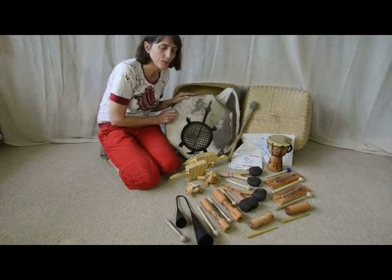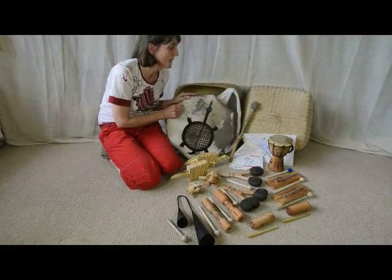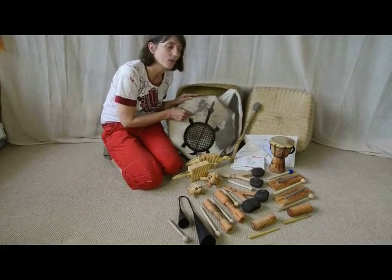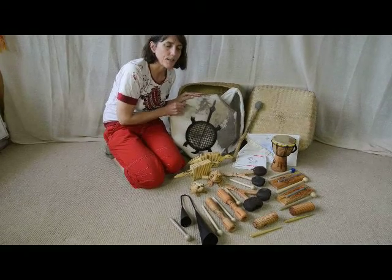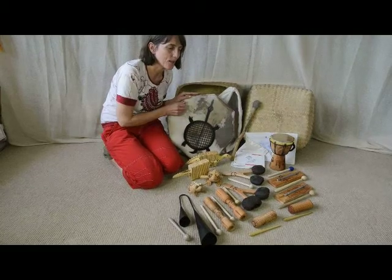You'd obviously need to get some more beaters. If you've got your other kits there will be beaters in there, or you can use things like wooden spoons gently on this one. It's also a really good kit to have in tandem with the nursery shaker kit, which of course has all the shaky things.